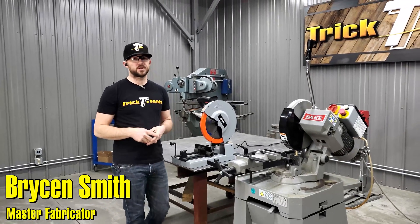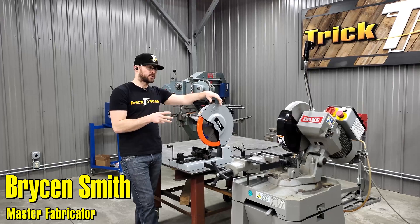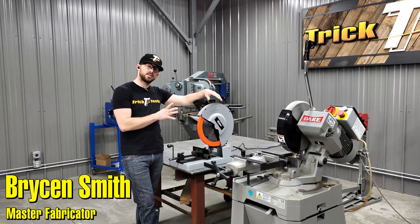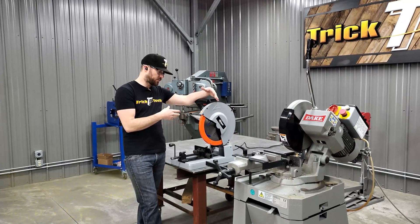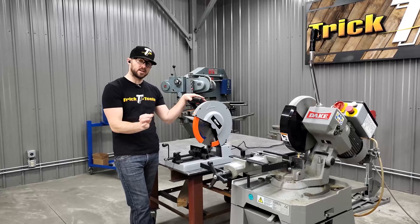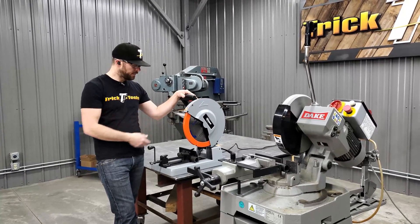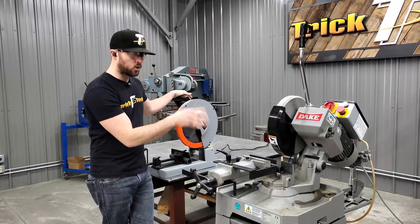Hey guys, Bryson with Trick Tools here. Today I want to talk about the differences between a TCT saw — a chop saw style saw that uses a metal blade — TCT stands for tungsten carbide tipped blade. I want to explain the difference between this and a cold saw.